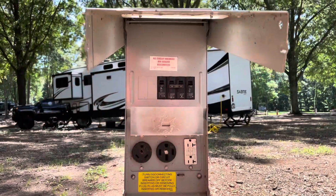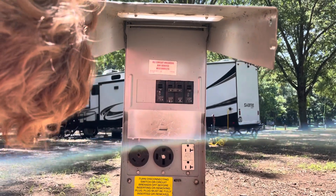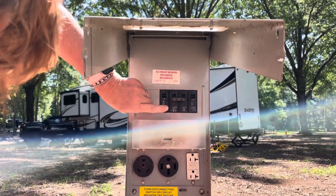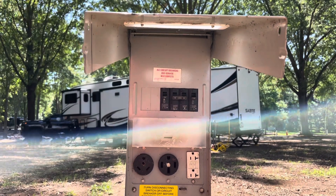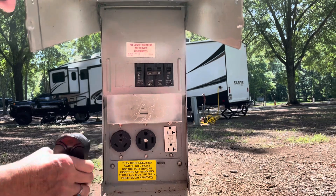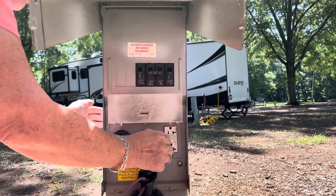First thing you do: make sure that 50-amp circuit breaker is off. That's the big one in the middle. See how it's down? That's off. Then we're going to plug the surge suppressor straight in — push it all the way in.